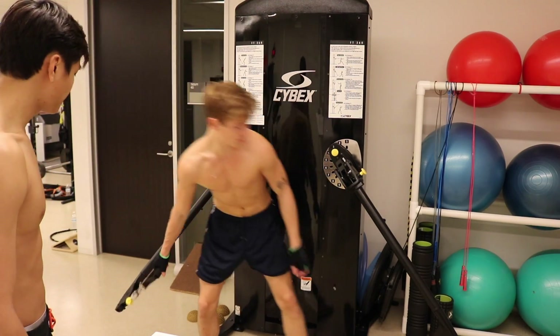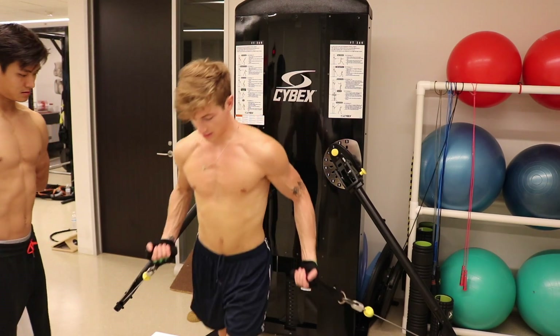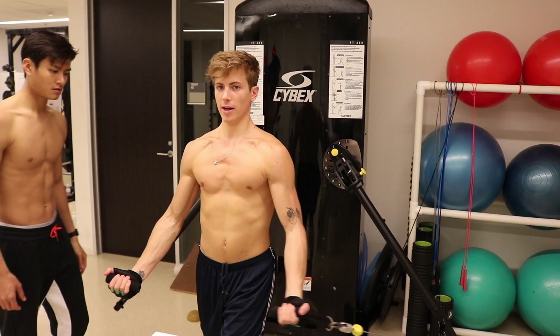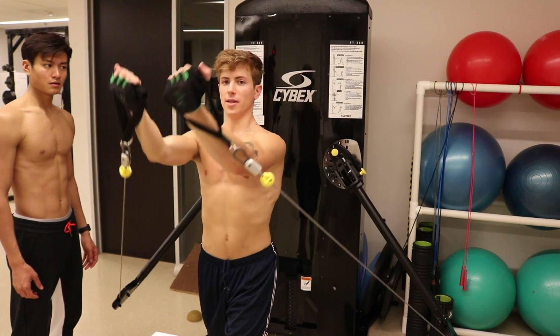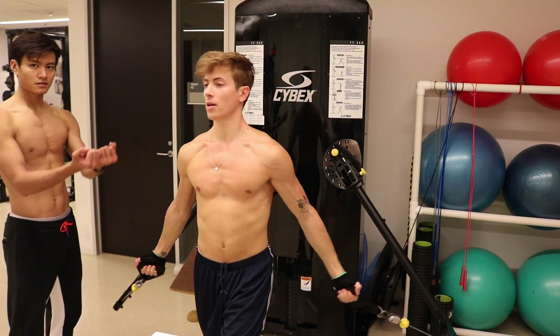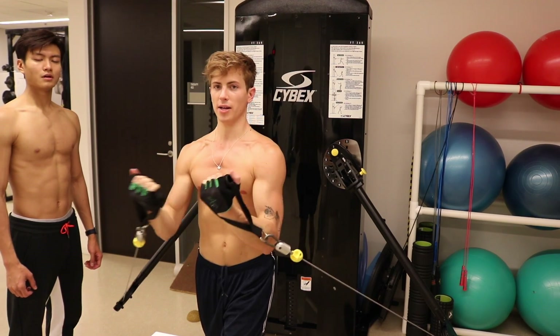Same weight, get both cables. Lunge outwards and pull upwards, stopping around your hip. Don't go up too high — that's not your chest. Your chest is just under your chin; keep your hands in line with your chest.